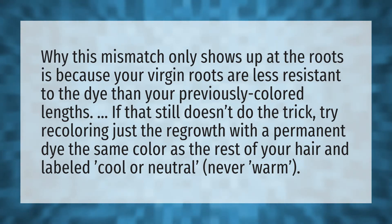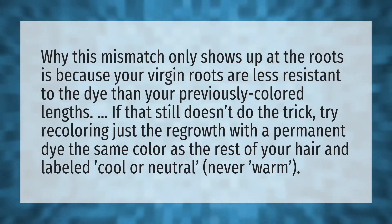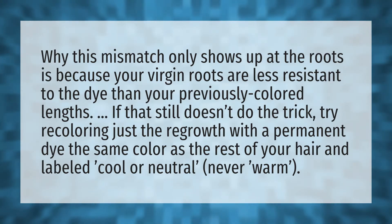Why this mismatch only shows up at the roots is because your virgin roots are less resistant to the dye than your previously colored lengths. If that still doesn't do the trick, try recoloring just the regrowth with a permanent dye the same color as the rest of your hair, labeled cool or neutral — never warm.